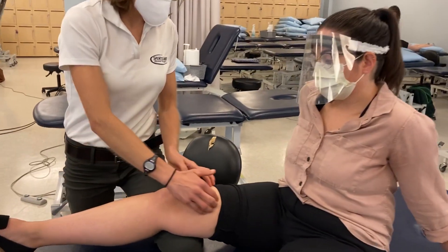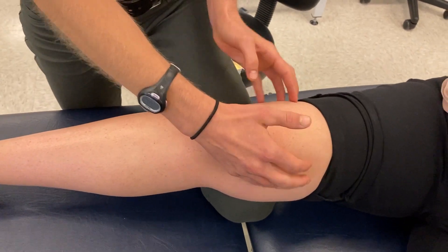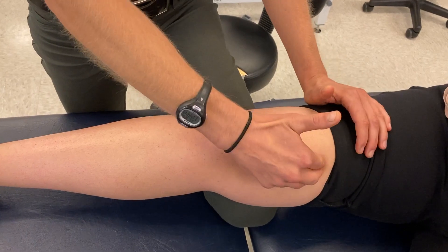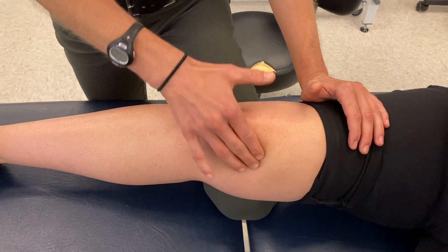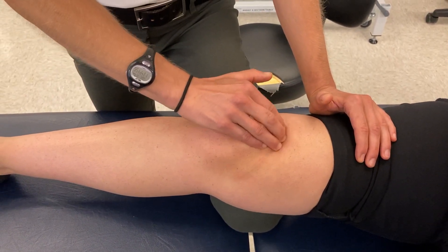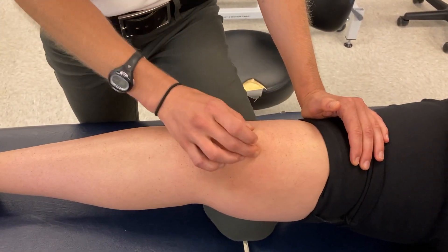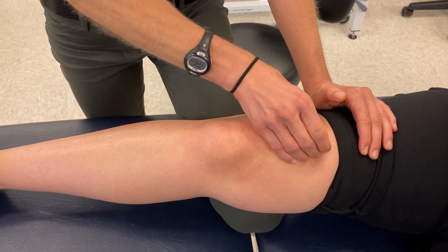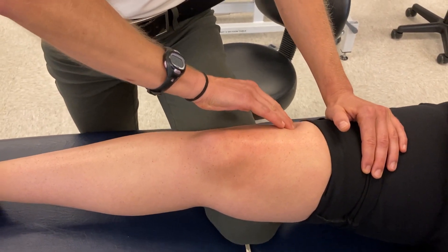Proximally, as we move into the knee itself, we can locate the quadriceps muscle group and differentiate the four different muscles and palpate those. On the medial side we can palpate the vastus medialis and VMO, the oblique fibers. We can also palpate the rectus femoris — rectus just means straight, so that's the straight-shot quadriceps muscle that comes down. Vastus intermedius is in that same area but a little bit deeper, and then the vastus lateralis is on the lateral side of the knee.